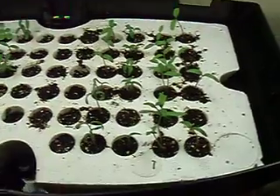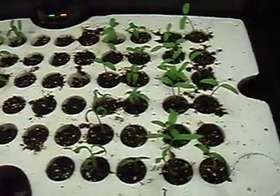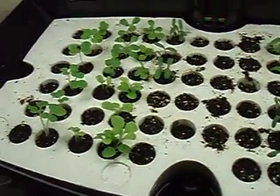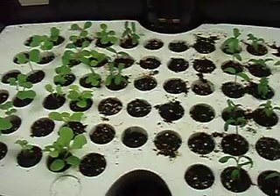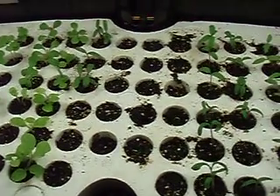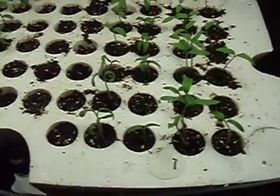So obviously this AeroGarden worked. Now, I know a lot of seeds don't like to germinate just in bright light, so what I did is I just sprinkled a little bit of the germination seed mix over the top of each cell to help them out a little bit.